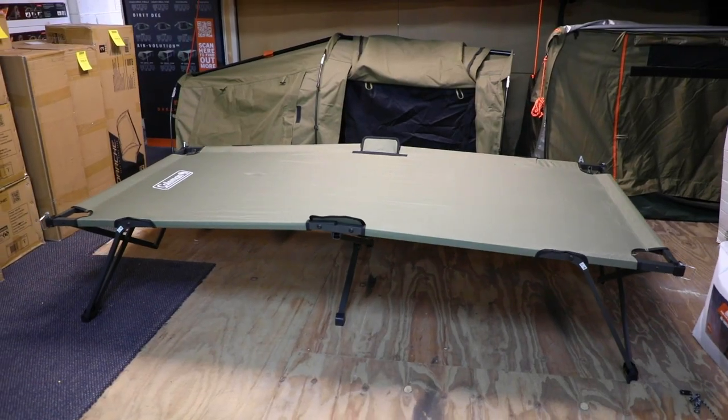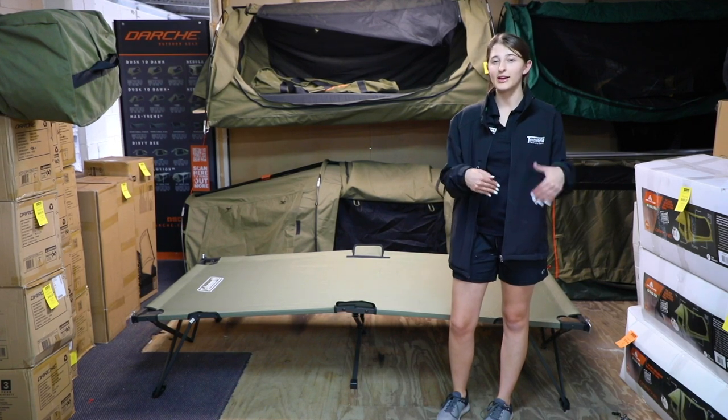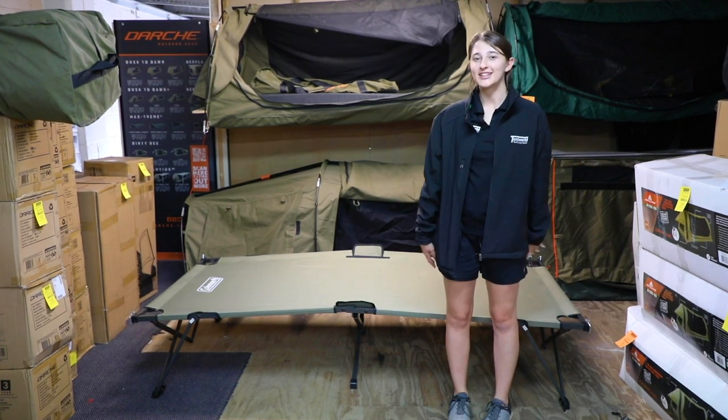If you'd like to learn more about this product or even buy one, come visit us in any Tent World store in Australia or jump online. Thanks for watching, happy camping!